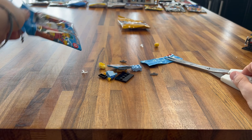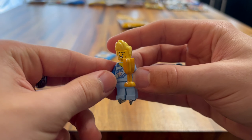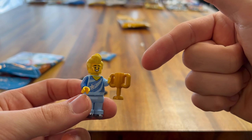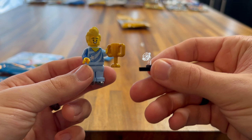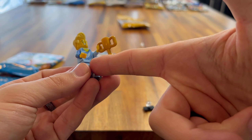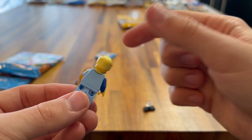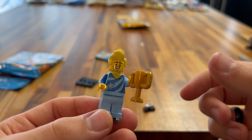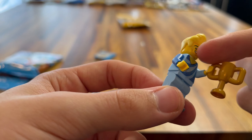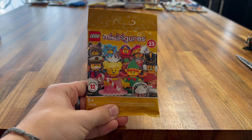Next up we have Series 20. Let's get into this. I think we've got the Space Mechanic. I really like this minifigure — you'd think it'd be basic, but it's not. Great torso printing, a really nice hat, and some great face printing with goggles. You get the basic spanner, an instruction manual on how to build the rocket, and the rocket itself with NASA printing on it. They must have got licensing for that for this minifigure, which is really cool. I really like this minifigure even though it seems basic — it's really nice.